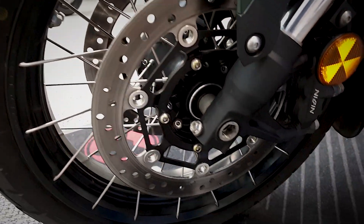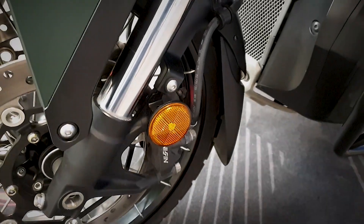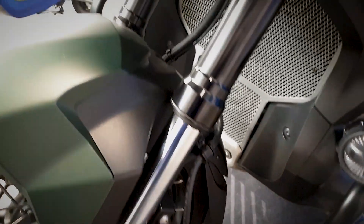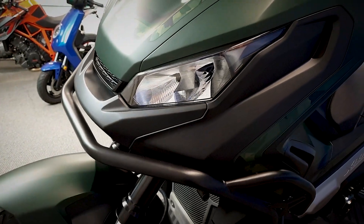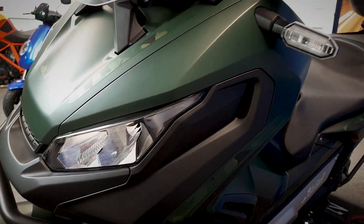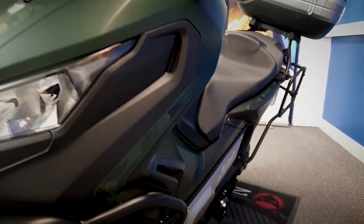Starting down on the right hand side - this does have ABS and traction control, which has two modes in there, two traction control modes. It's also got the LED lights and LED indicators on it.